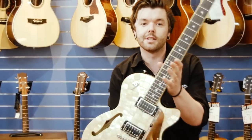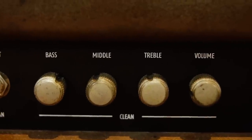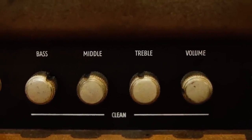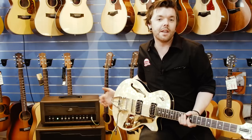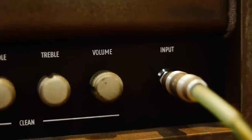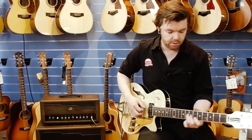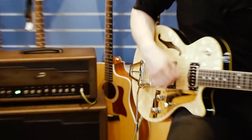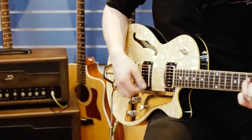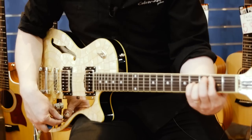We'll be playing this lovely Duesenberg Star Player TV Ice Pearl. We've got everything set pretty flat, just with the bass boosted a little bit, mic'd up with an SM57. Here we go now on the neck pickup of the Star Player, straight into the front end of the Berlin. Moving over to the bridge pickup now — the same sort of thing.